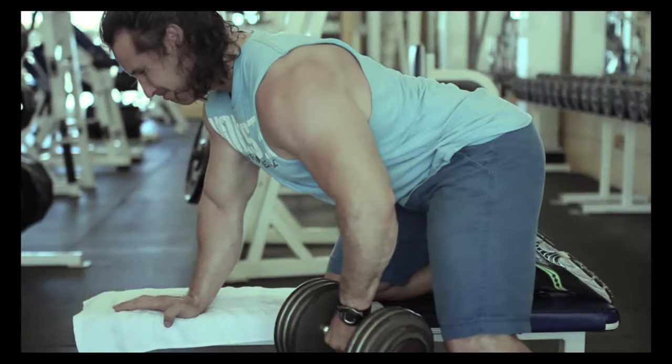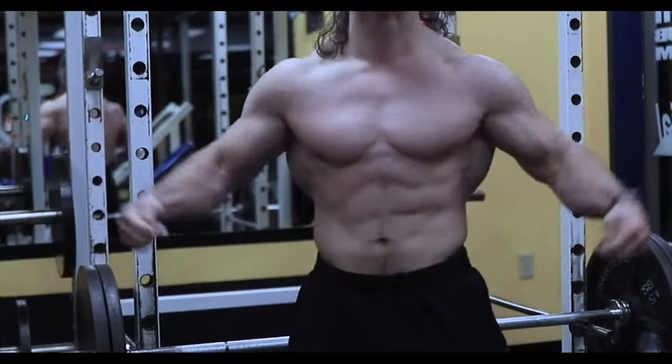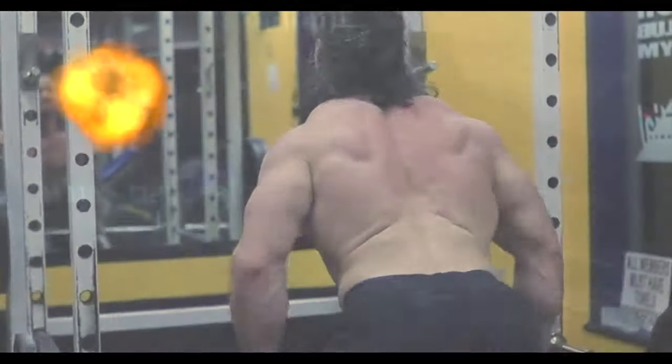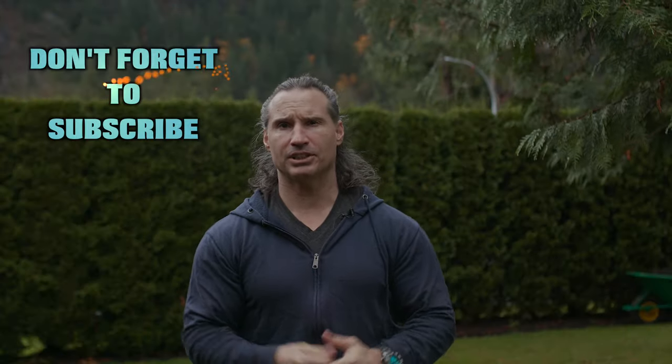Train the muscles, not the joints. Welcome back to Natural Reliant Bodybuilding. Today I'm going to talk a little bit about intensity and what intensity is.